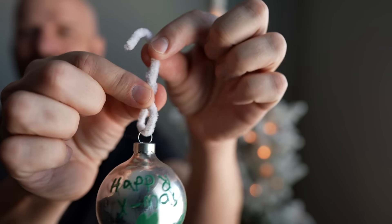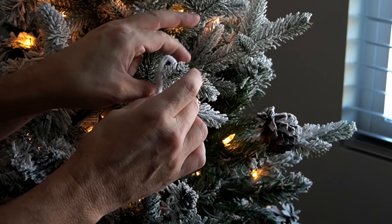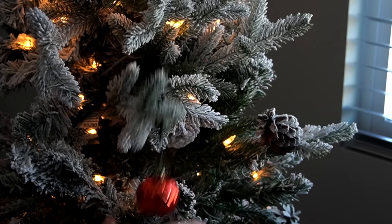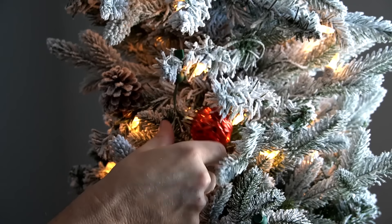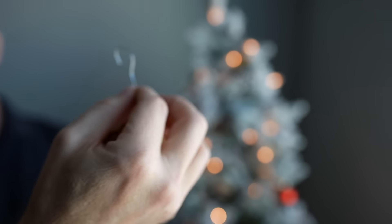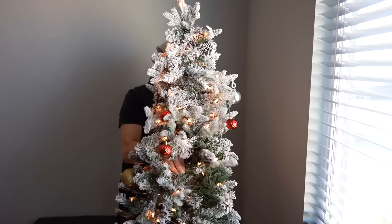I'm getting used to the Ornament Anchor application process. It's not as easy as hooking with a traditional hook, but on the other hand it's more secure — a bit of a trade-off. You don't have to be dainty with it; it's pretty tough. My old school pipe cleaner technique seemed to work about as well. If you like what you see in the advertising, you will not be disappointed with the Ornament Anchor, though it holds ornaments better than traditional hooks.